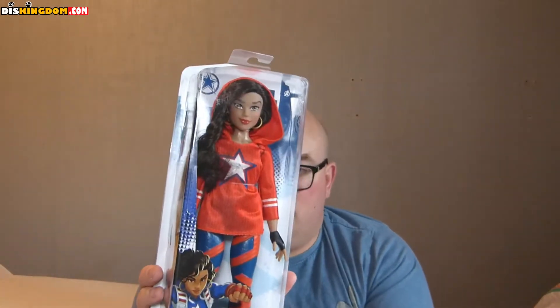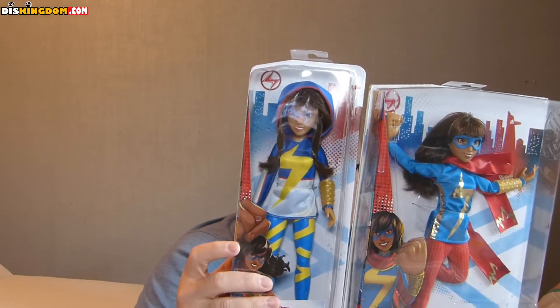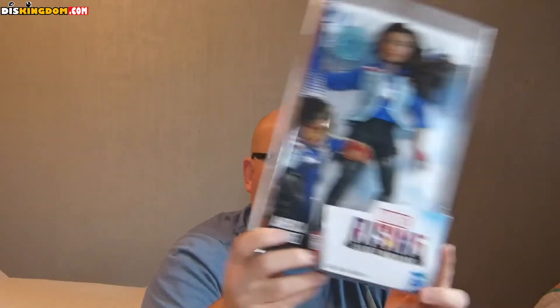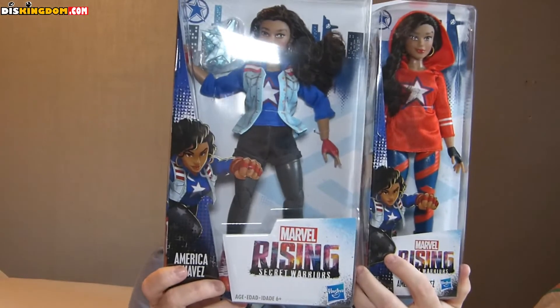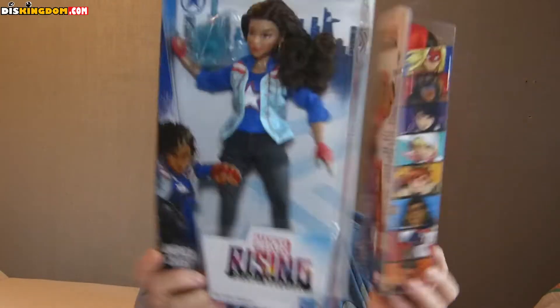We've also got America Chavez, which is cool. Then we have Miss Marvel in a slightly different outfit — more of her normal street clothes. And then there's an alternative figure of America Chavez — here she is in all her suit.